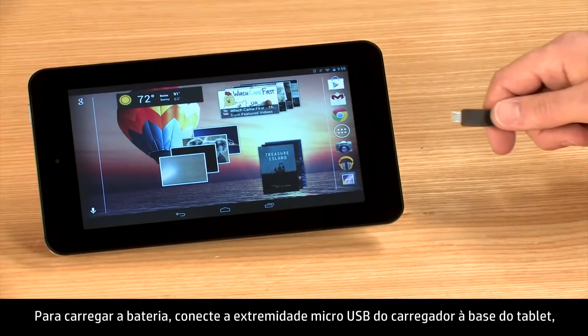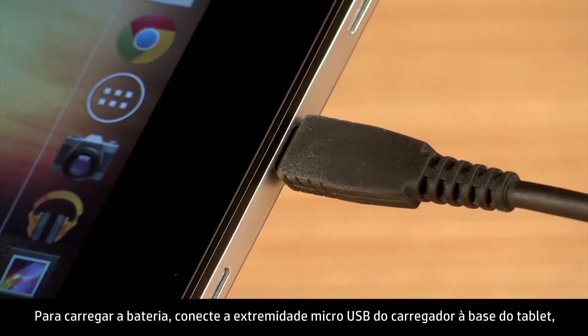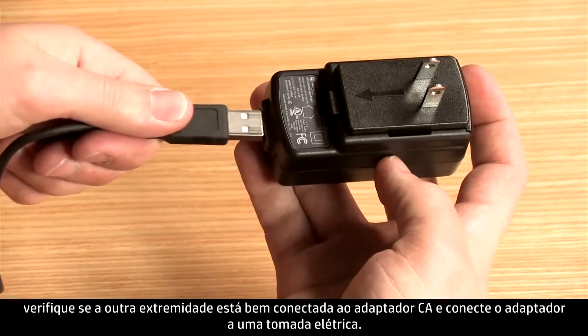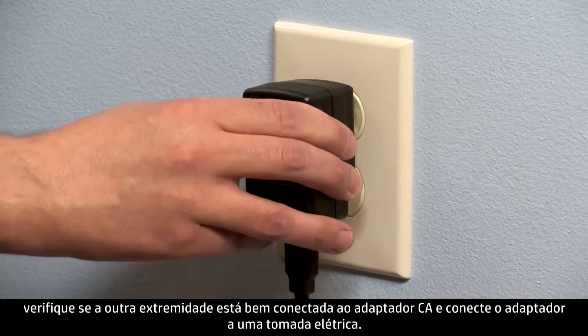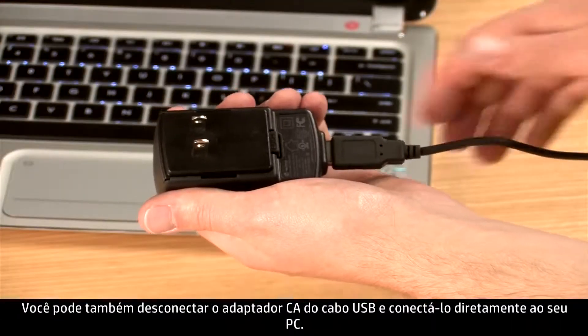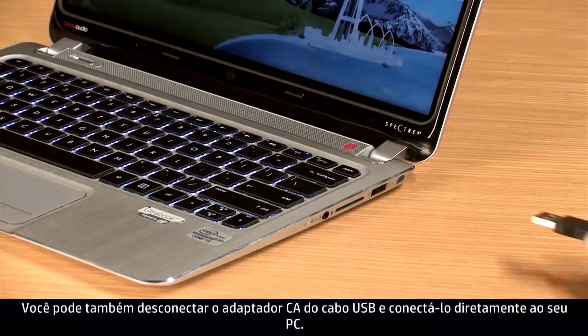To charge the battery, connect the micro USB end of the charger to the base of the tablet. Ensure that the other end is securely connected to the AC adapter, then plug the adapter into an electrical socket. You can also detach the AC adapter from the USB cable and connect it directly to your PC.